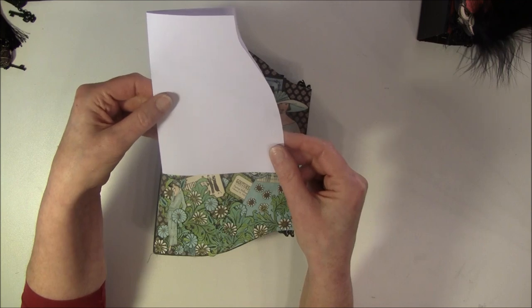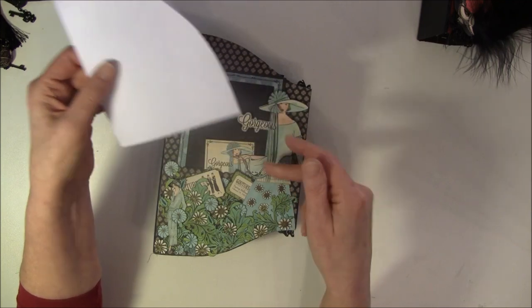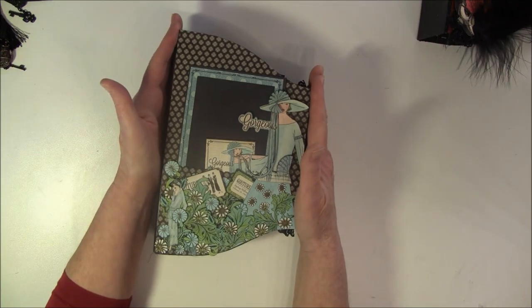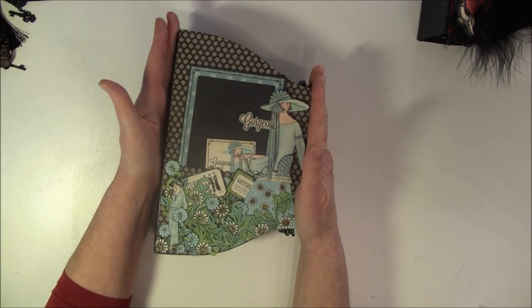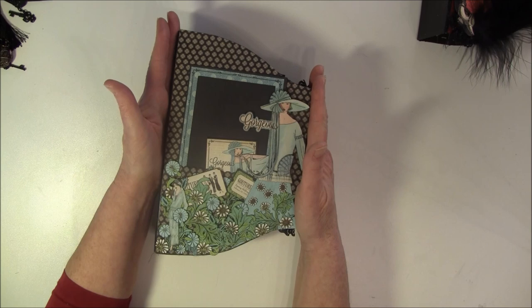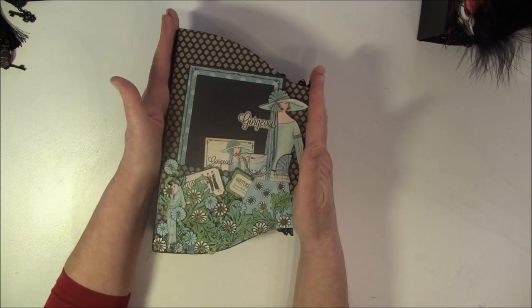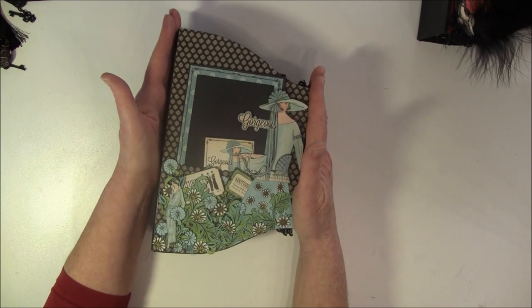I will post all this and the measurements on my blog if you'd like to make one. I get a lot of questions about whether you can copy me, and I'm happy if you do - if you can use some ideas, I love to give some inspiration.